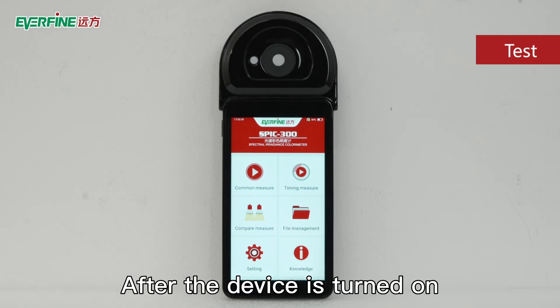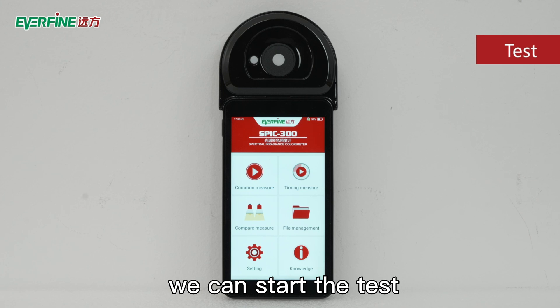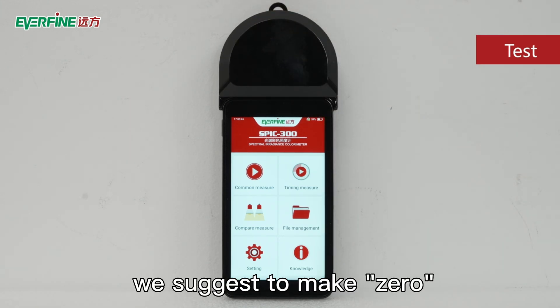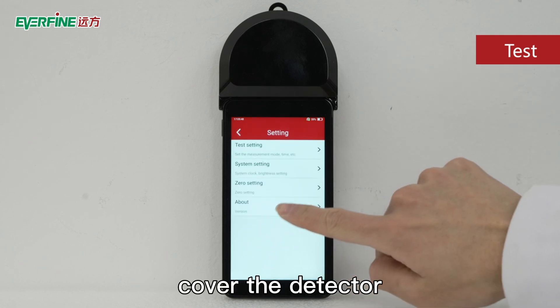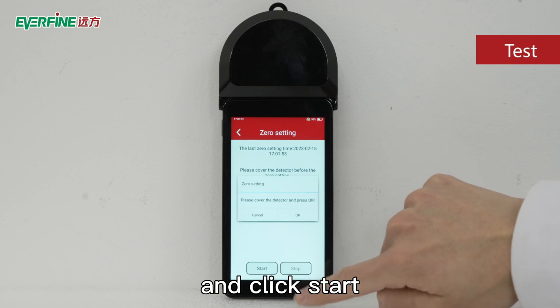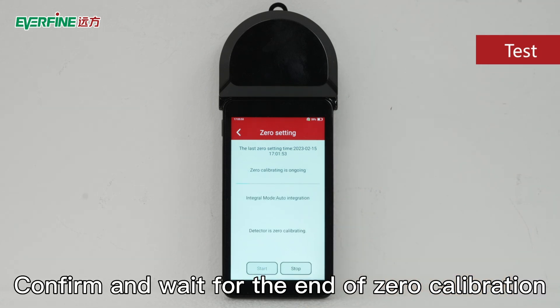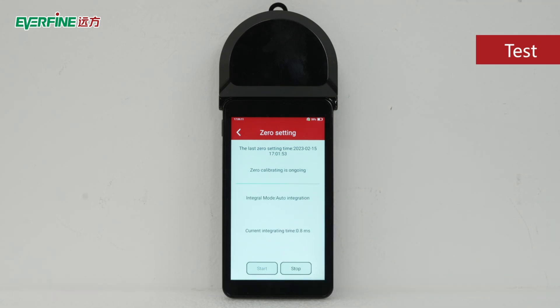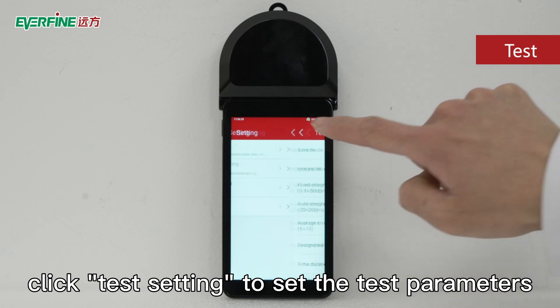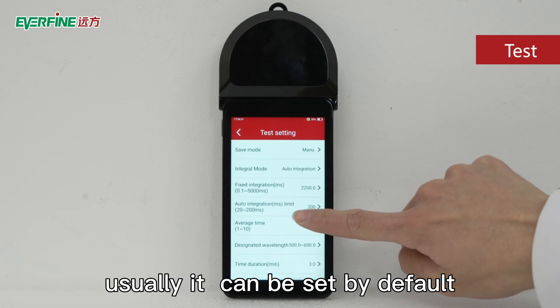After the device is turned on, we can start the test. Generally, after each switch on and off, we suggest making a zero calibration. First, cover the detector, select the setting zero setting menu, and click start. Confirm and wait for the end of zero calibration. After a few seconds, click test setting to set the test parameters — usually it can be set by default.